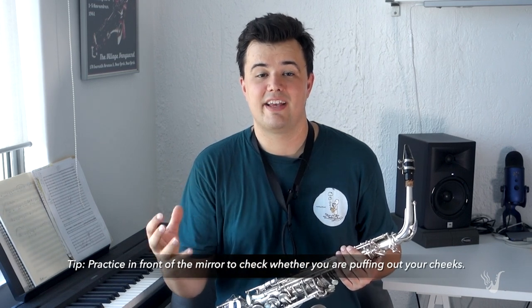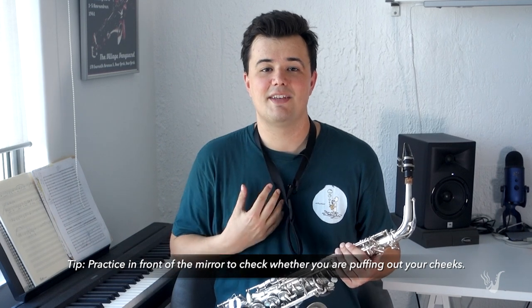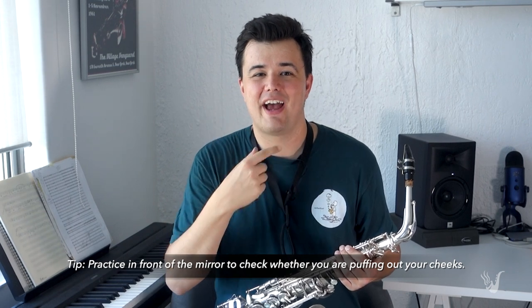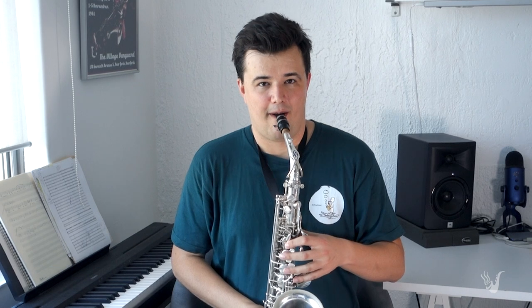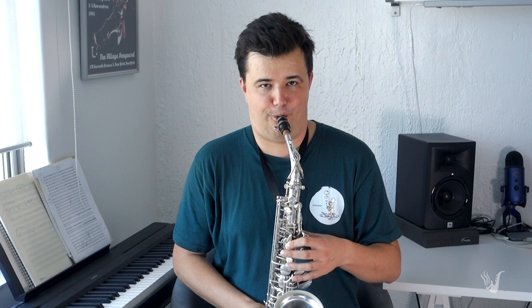The reason why is because we want to create a jet of air with our embouchure, with our cheeks, with our posture, blowing into the saxophone, so we get a really clean, crisp sound. It's really hard to do that if we puff out our cheeks, because the air comes up in that jet and then just swims around. We lose air pressure, and the sound just kind of drops off.